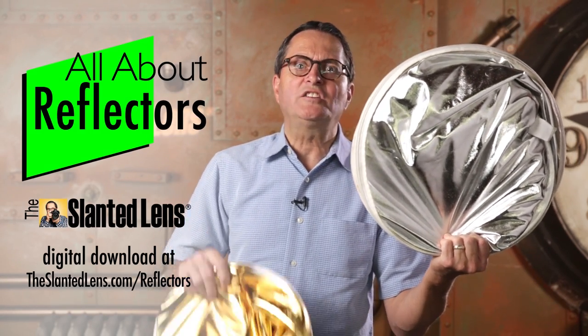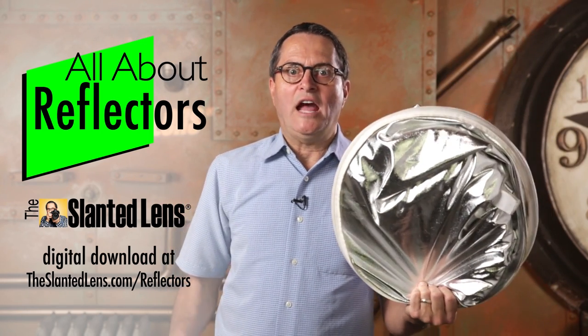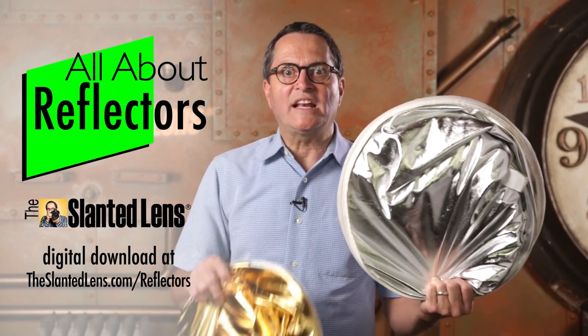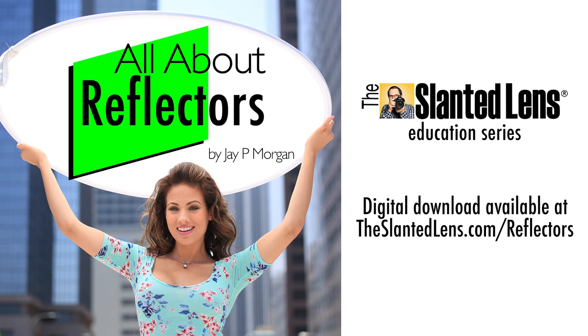It's October and it's time for a new giveaway. We're giving away a Baja B6 — it's a 600-watt-second monoblock, battery portable, lithium battery portable. Take it with you anywhere you want to go. Make sure you enter to win at TheSlantedLens.com or on Facebook. The easiest way to improve your lighting is with the reflector. Go to TheSlantedLens.com/reflector — you'll see our digital download there. It's an hour and 20 minutes long and it's going to teach you everything you need to know about reflectors: how to use them, how to make them, how to use them by yourself, whether square or circular. It's going to answer all those questions. Don't check it out — buy it. You'll be glad you did.